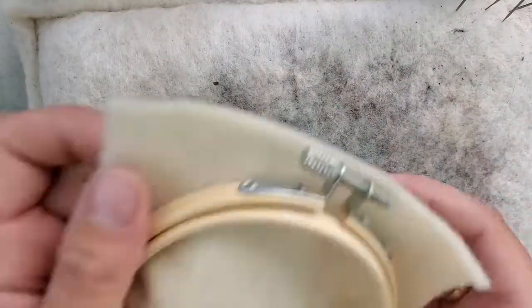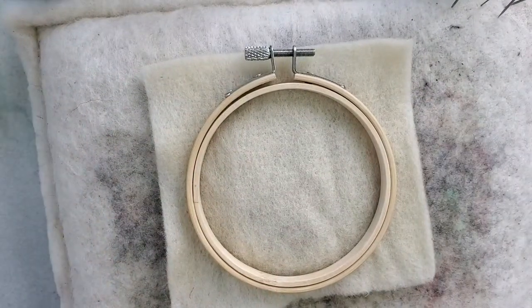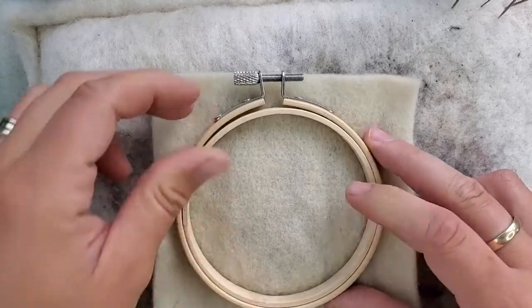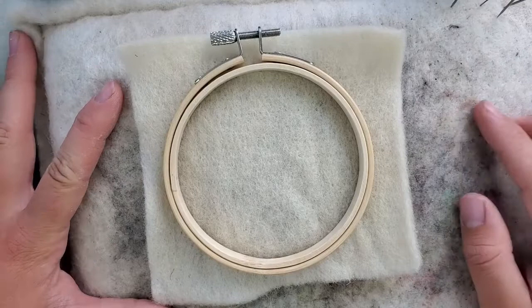I'm going to get my felting mat here. I have a large felting mat — it's a wool mat. You can find them online. With my kits I sell the foam felting mats. These ones are a little bit more of an investment.